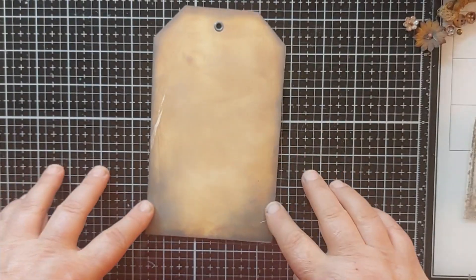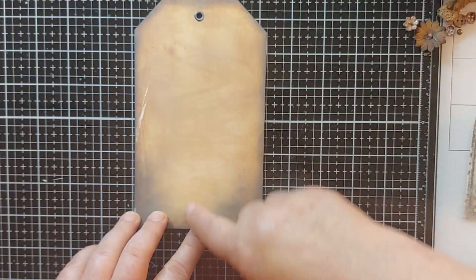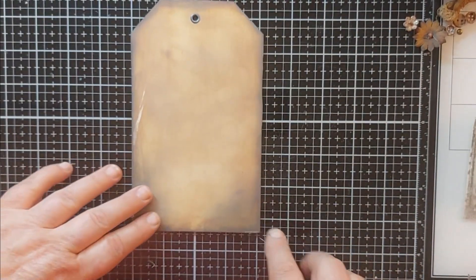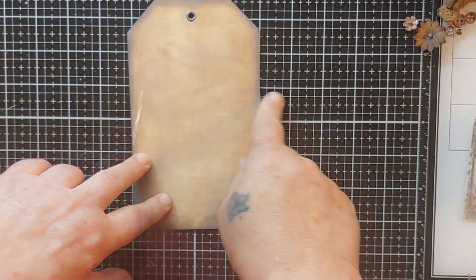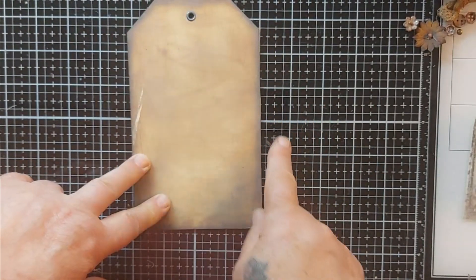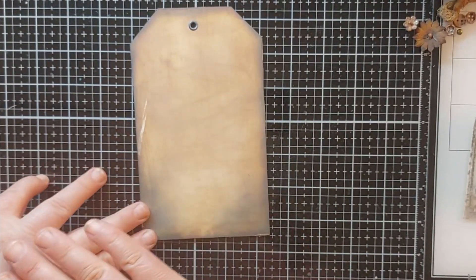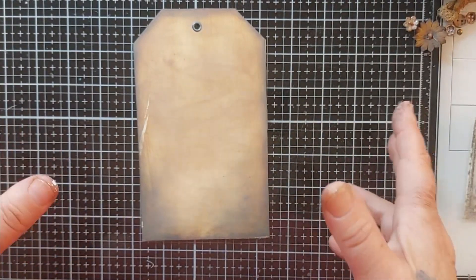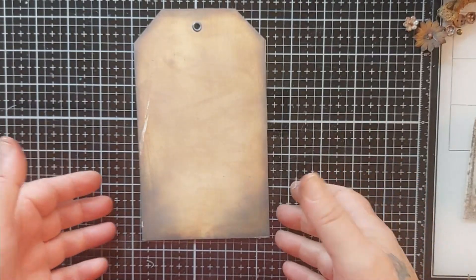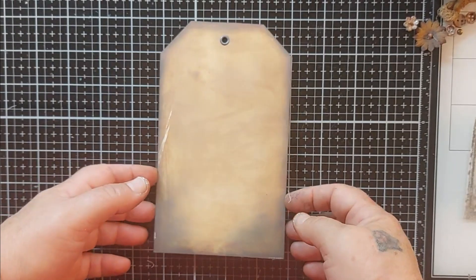The tag size I'm using is four by seven. I already stained it — I used only the photo ink and went over it quite a few times, really focusing on the outside, especially the corners. Then I went over it with the photo and the black chute ink. I finished it off with the lost shadow — I love that smoky look it gives the tag, or the finish I should say.